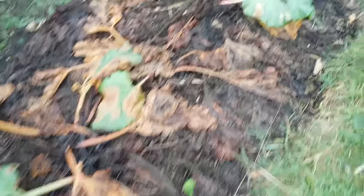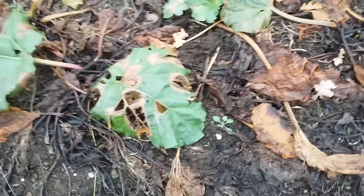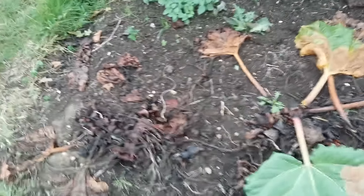Rhubarb - we all know about rhubarb. Rhubarb and apple crumble, rhubarb and custard. You can see that the frost has killed this off - or at least killed off the things above the ground. But underneath, the crowns will still be alive, and next spring they will be up once again in full vigour, and we will have some excellent crops of rhubarb, all being well.